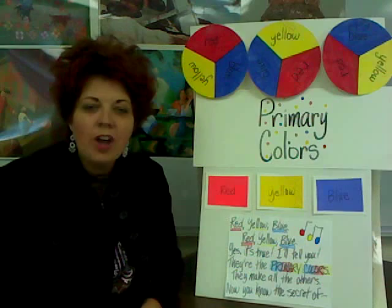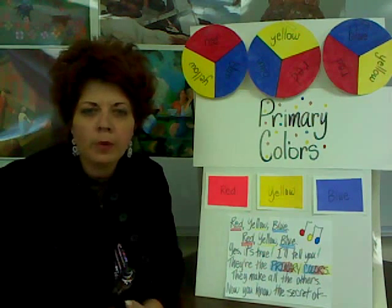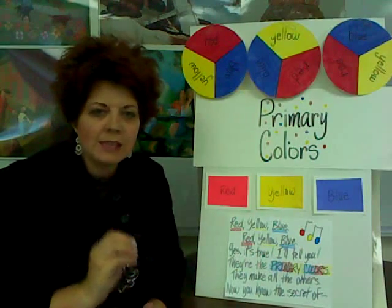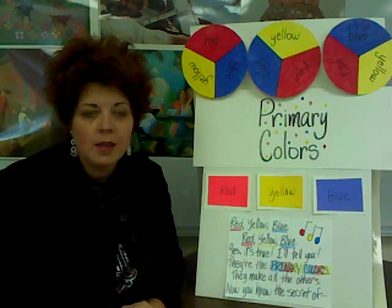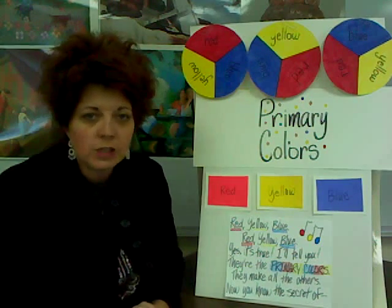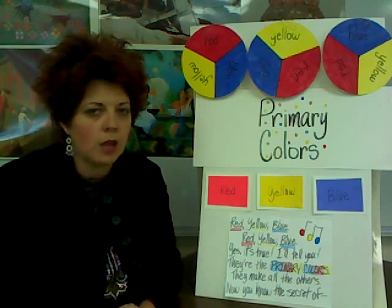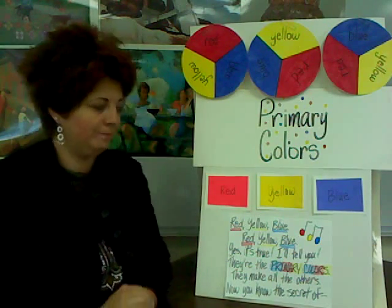Very nice. We're going to talk some more about primary colors. These three colors are the colors that we use to mix to make all the other colors in the color wheel — that's right — or in the rainbow. A color wheel is a special arrangement of all the colors, and we'll talk a little bit about that later.